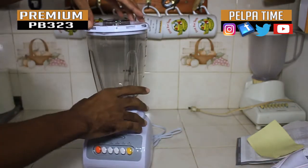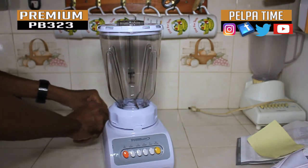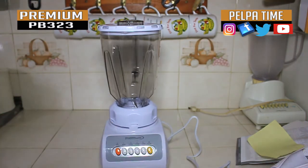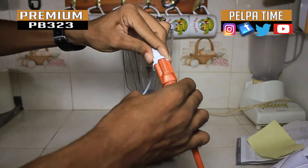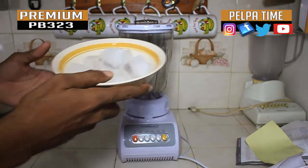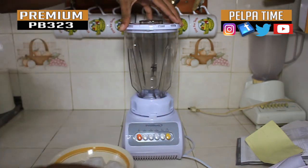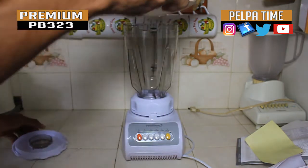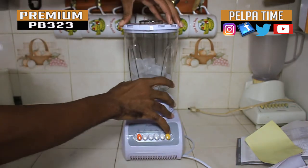I'm gonna plug it in and see what kind of power I'm working with here. I'm gonna put some ice in it to see if it can chop that. They said on the box that it is powerful, so you will definitely see how powerful it is. I hope I don't mash this up the first time I use it.